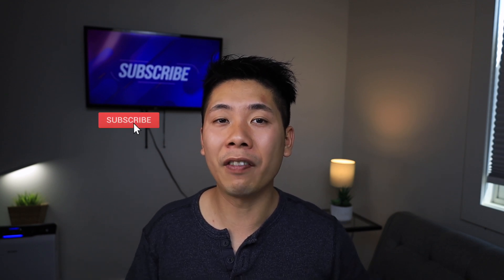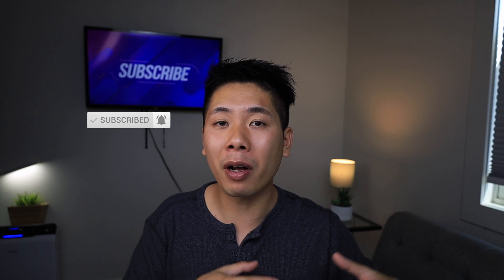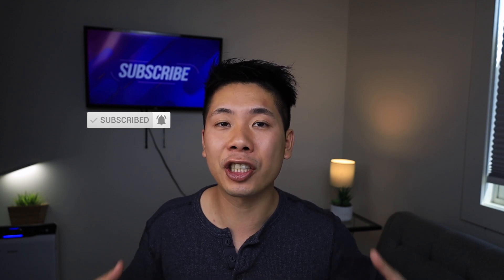Anyway guys, that should wrap it up for this one. If you enjoyed it, make sure you hit that subscribe button and the bell notification so I can keep you up to date as soon as anything drops. This is John, once again.